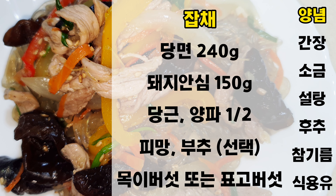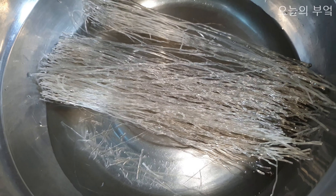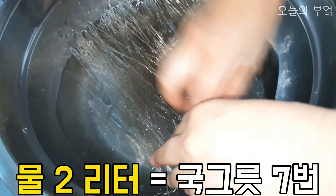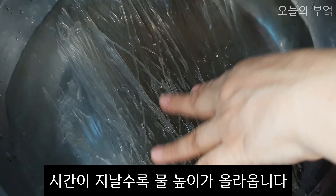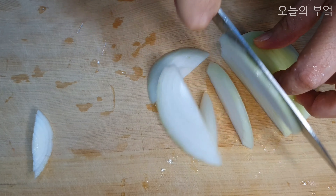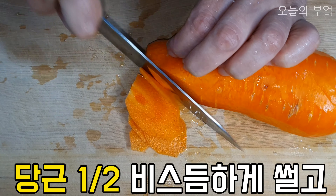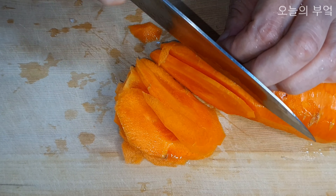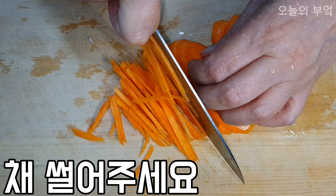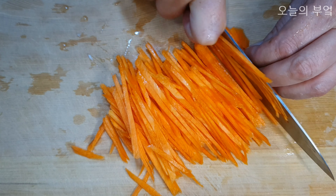A large bowl of macaroni-sized and a little bit more. A small bowl of macaroni-sized as well.